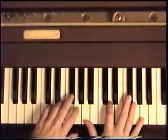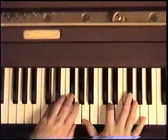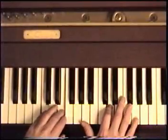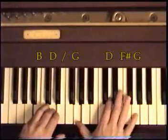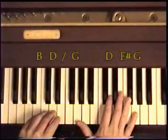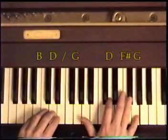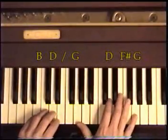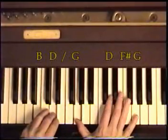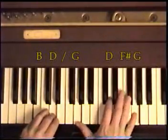So here's what we have so far in this part. Now the next part — a little bit easier. B and D in the left hand, of course. G, F sharp, D, G — and it repeats. Right on the beat.